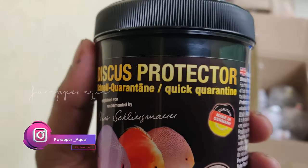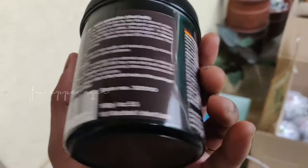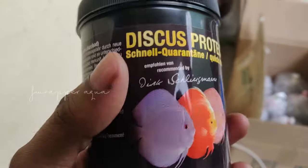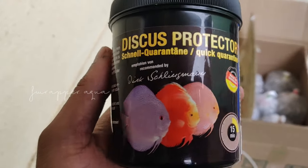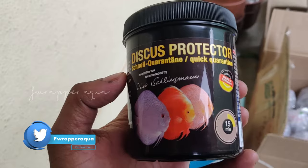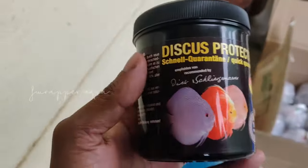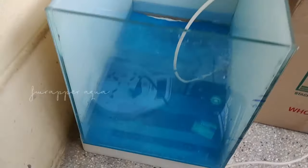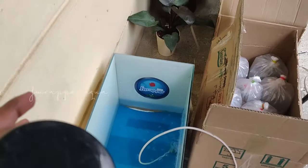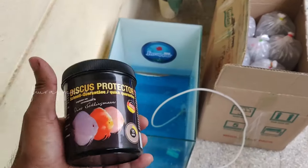So this is the Discus Protector — basically for a quick quarantine. As you know, I have a lot of fishes inside my fish room, and this helps in ruling out any kind of external contamination or stopping cross-contamination, which is a very common thing in the hobby. You would have heard that if you get new fishes and the older fishes had a problem — this product helps prevent that. It needs to be added into 10 liters of water, same tank water, same temperature, and done outside your fish room before the new fishes enter.